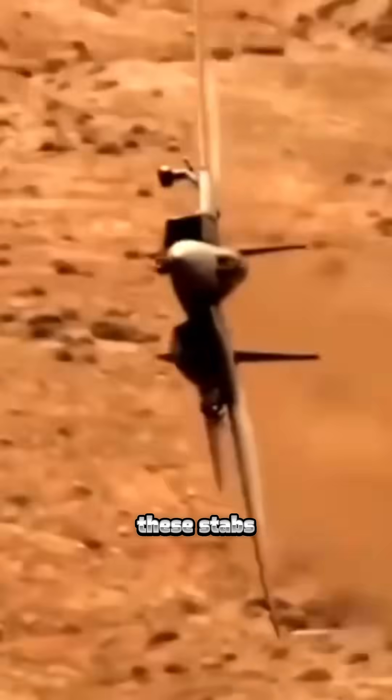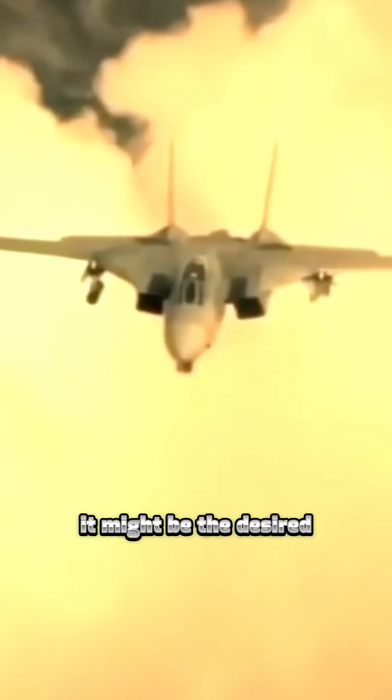When you're fighting the jet, these stabs give you some moves you don't have in other airplanes. You have to be careful when you use them. If you deploy them with any kind of differential in them, you get a different effect — it might be the desired effect if you're anticipating it, but other times it might be a little bit of a shocker.